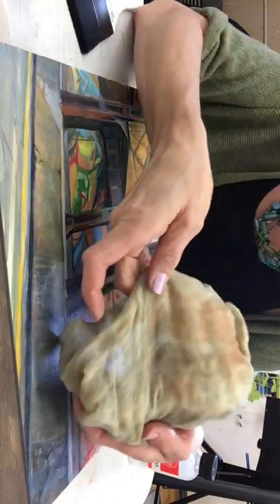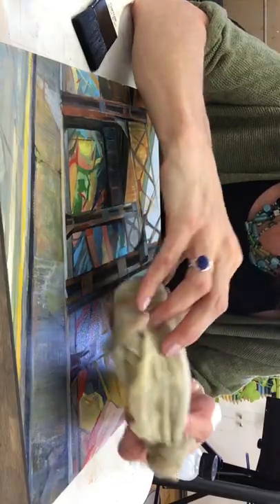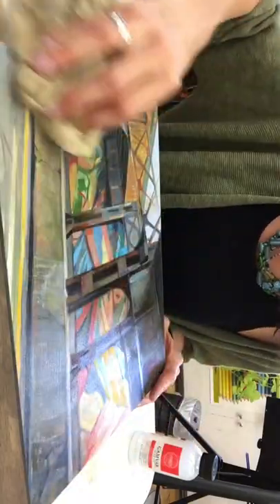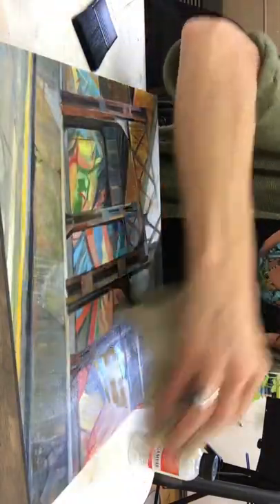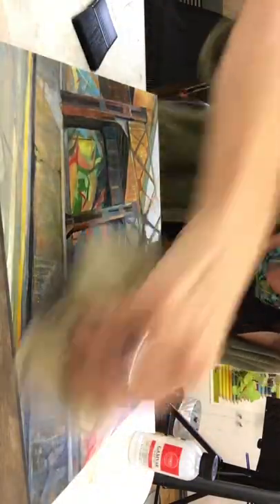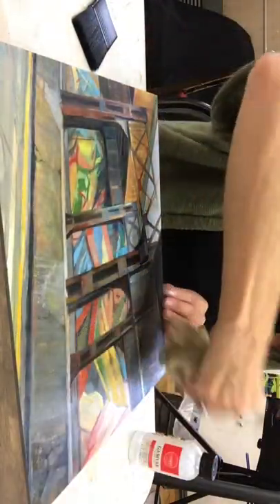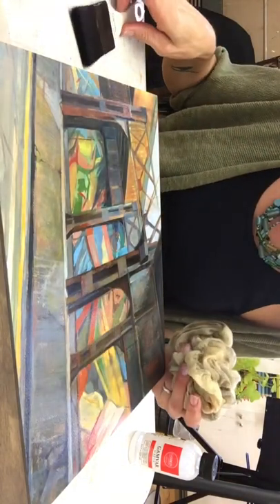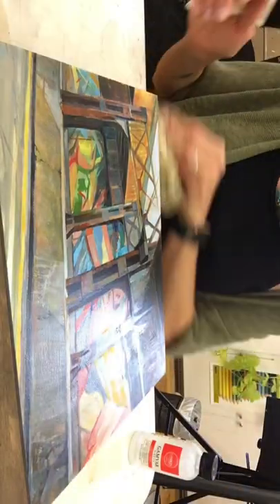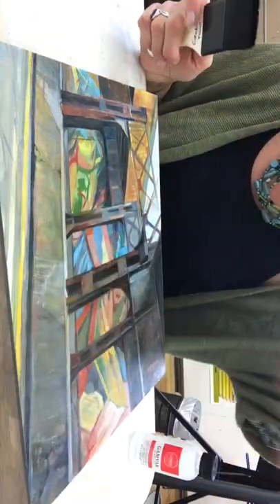I use a tack cloth, which is a bit like a cheesecloth but with a little tacky adhesive on it, and it picks up all the dust. For those of you who work on wood, you know it shows dust more than canvas, because the weave of the canvas will disguise the dust. With this Ampersand board I'm just wiping off all the dust. You also want to make sure your surface is dust free, so I already wiped off my table and made sure there was no random charcoal dust or anything else from the studio.